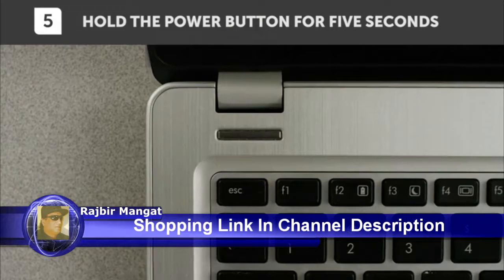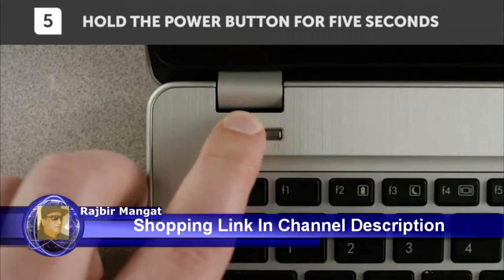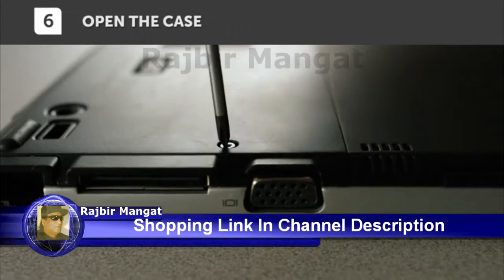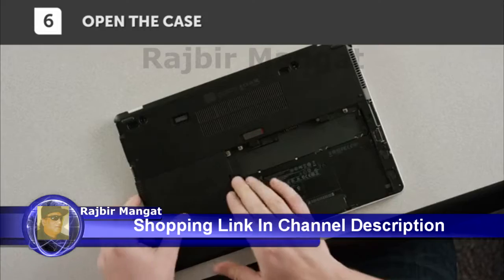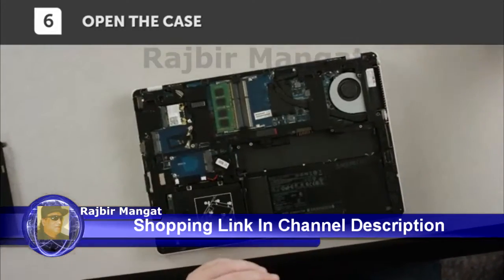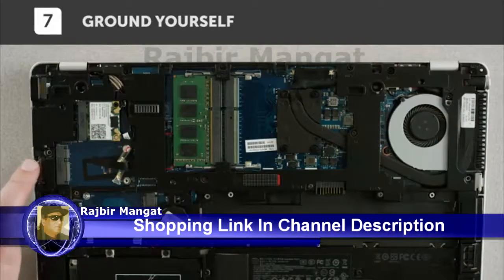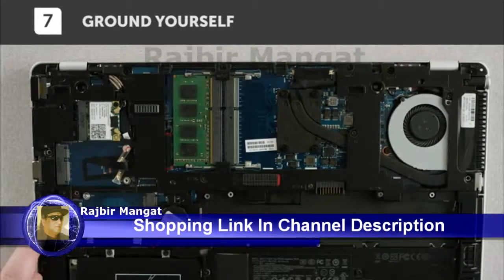Now let's make sure there isn't any residual electricity in your system, so hold the power button for 5 seconds to get rid of it. Now open your laptop. For instructions specific to your system, consult your owner's manual, which will tell you where the memory slots are. Before touching anything inside your system, ground yourself by touching an unpainted metal surface.